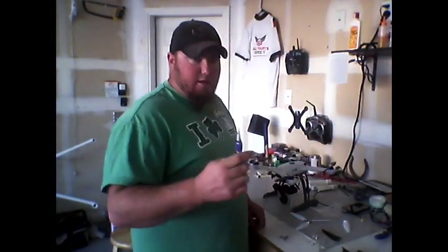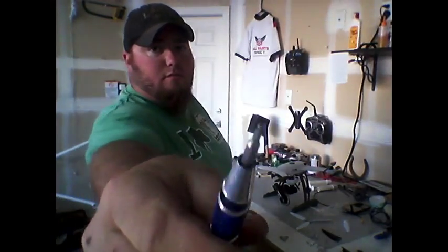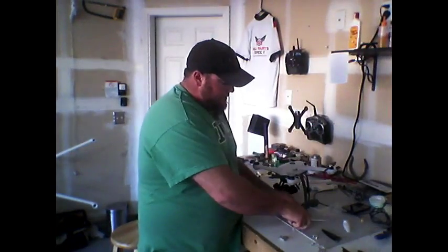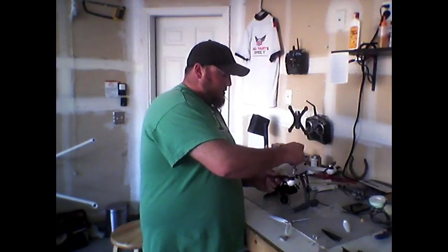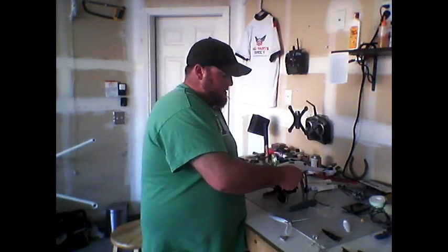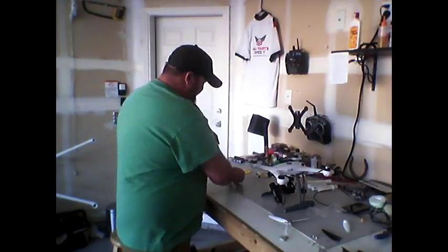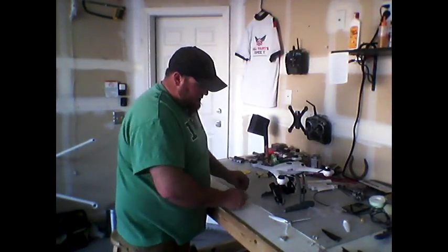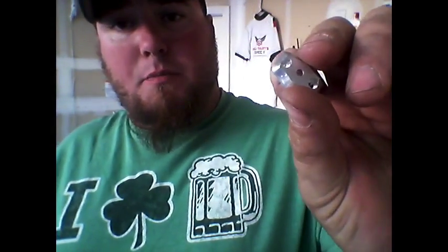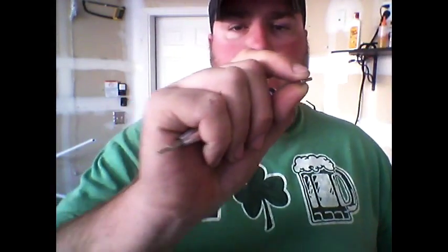I've got the appropriate tool and we're just going to go ahead and make sure that we're removing the correct prop. These are the small parts CNC aluminum prop adapters with the longer screws. I'm going to use those for now just to make sure that they are of the right length.